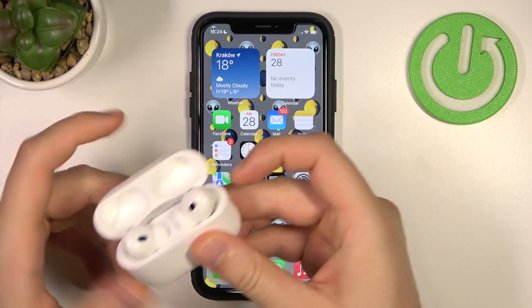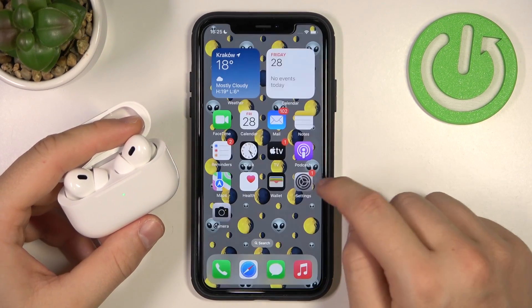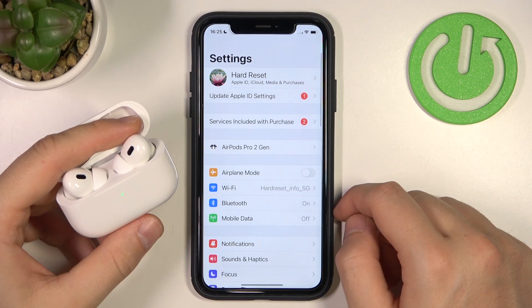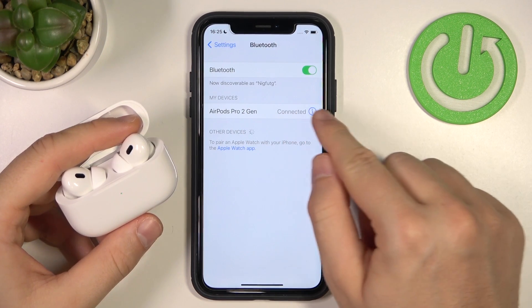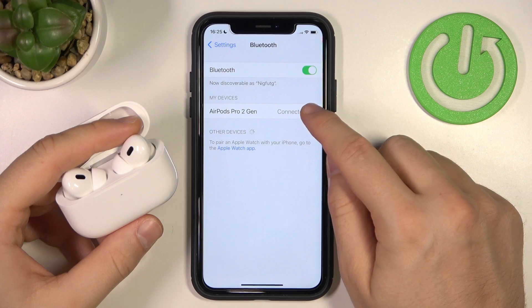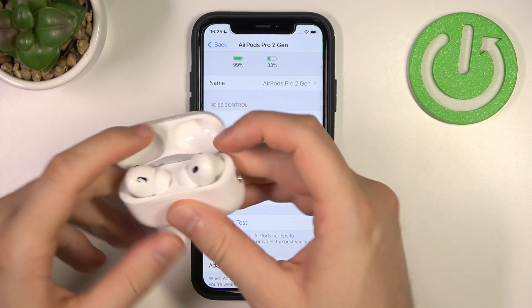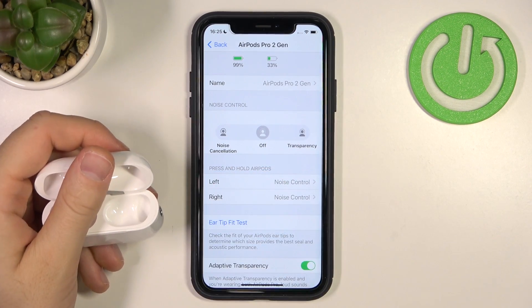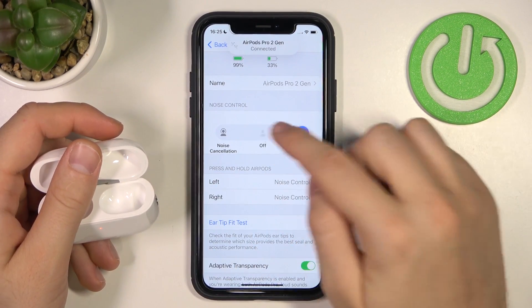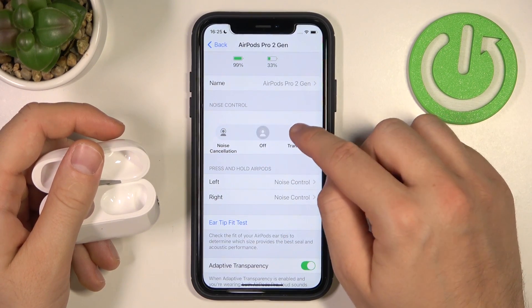You have to just be connected with your AirPods. Next, go to Settings, then go to Bluetooth, and select the information icon of your AirPods. Right now, as you can see, when you put the left one and the right one in your ears, we can use this touch control panel.